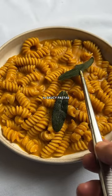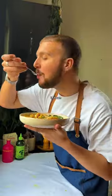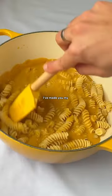Welcome back to Saucy Pastas, a series where I show you how to make the best pasta in town. For episode 5, I've made you my creamy squash fusilli.